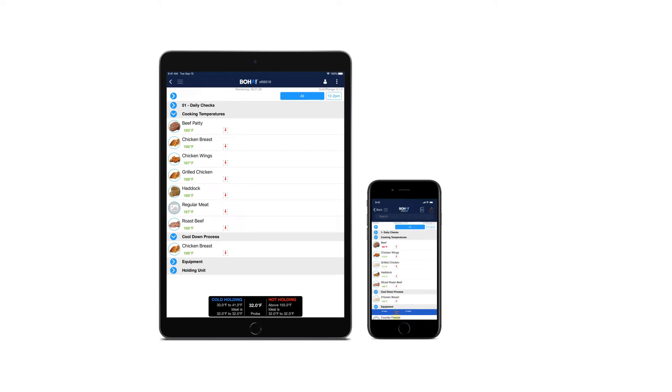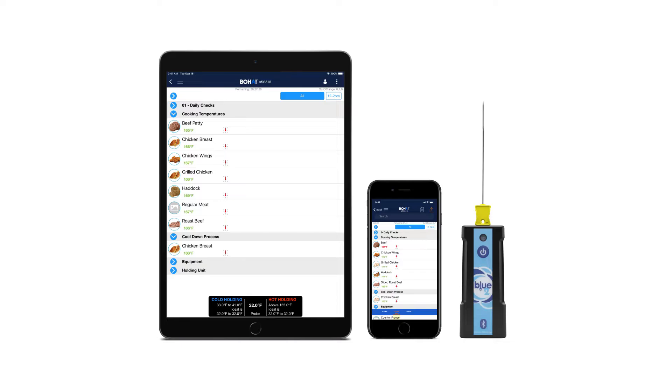For setup, you'll need your tablet or mobile device with the BoHaTemp app downloaded, BoHaTemp app credentials, and a compatible Bluetooth temperature probe.